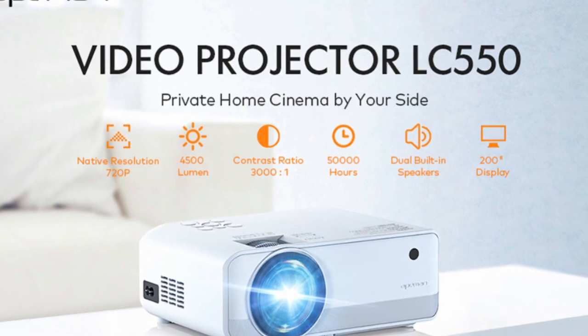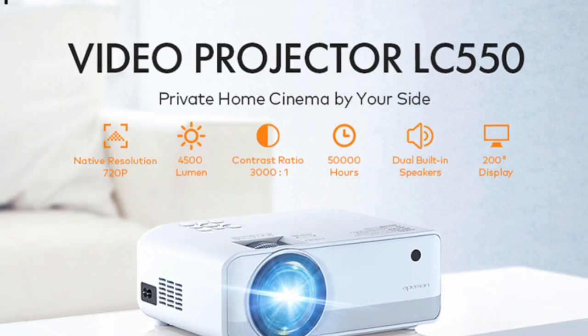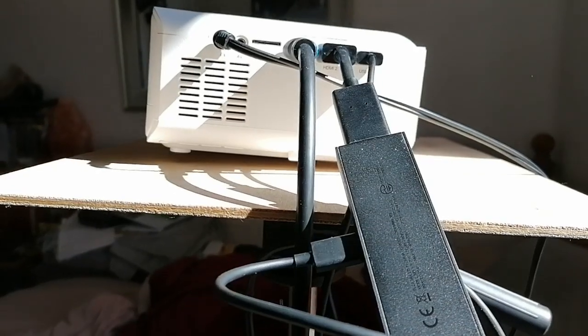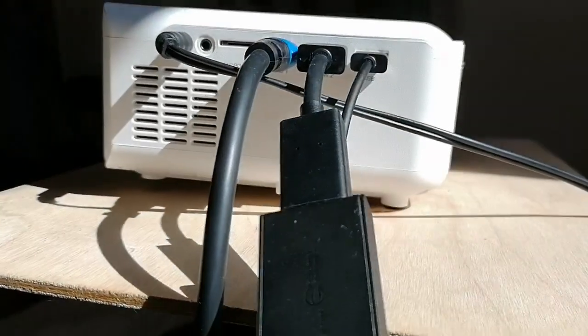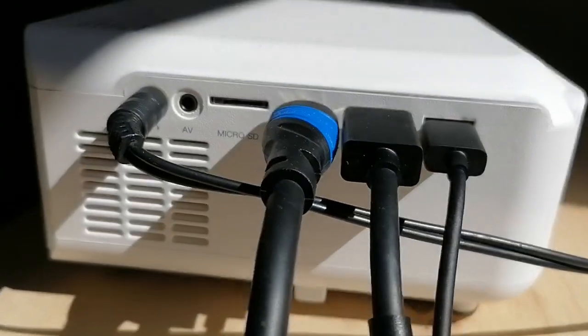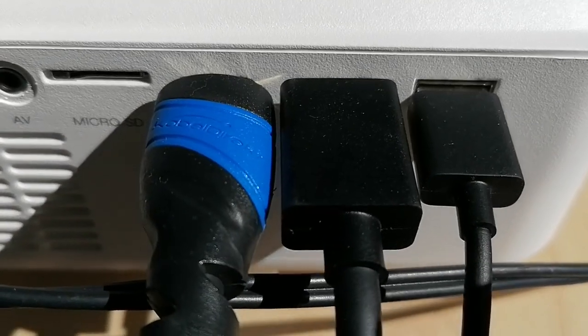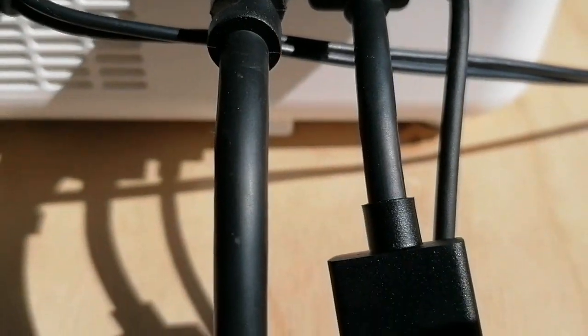I picked this one because it has a 720p native resolution and so I figured it would handle larger images a lot better. Another deciding factor for me was the dual HDMI ports so that I could keep both my laptop and fire stick plugged in without having to continuously swap them over every time I change source. And yeah, these are great pros.